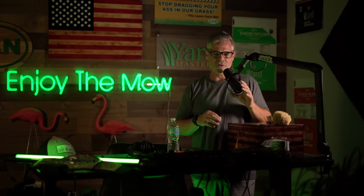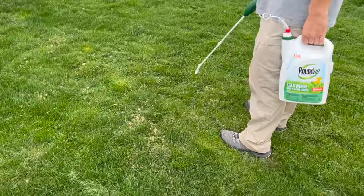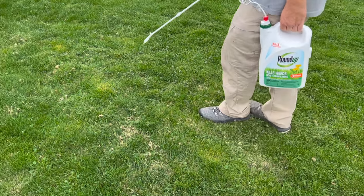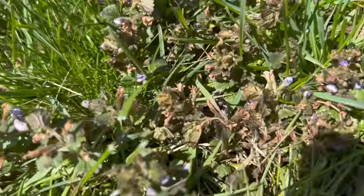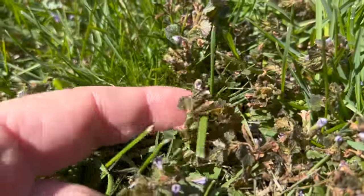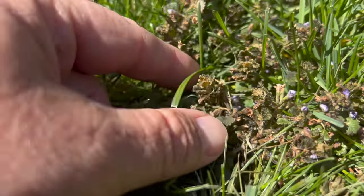Let's talk a little bit about henbit. If you're seeing it, I'll put some pictures up on the screen. The way to stop it now - if you want to spray it you can. The Roundup for Lawns that we talked about just a couple weeks ago will kill it. Here are some shots from some that we sprayed when I was in town - that's about 10 days later - and you can see it does kill it.